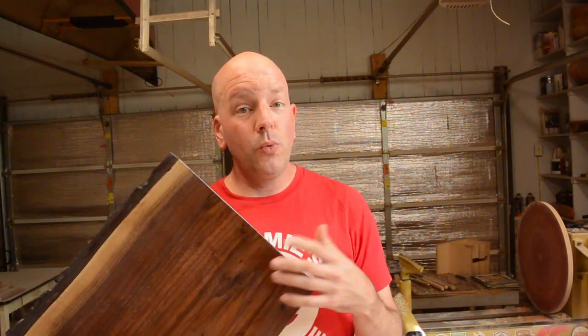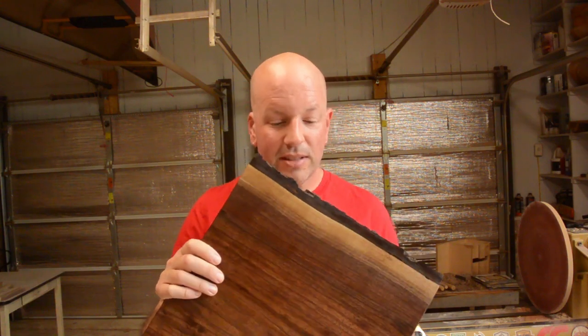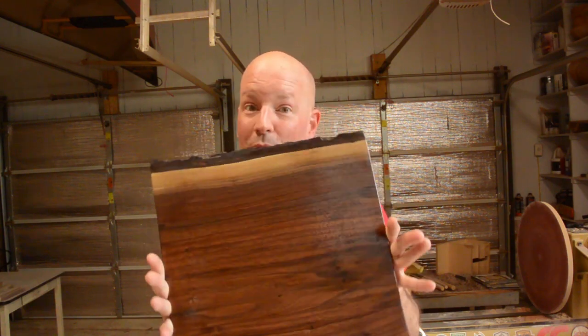A while ago, I made a square walnut plate and put it on my Etsy store. Recently, it sold. The person that purchased it said, I love it. Can you make one that is 14 inches square?